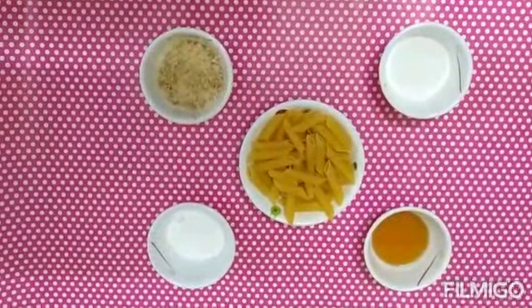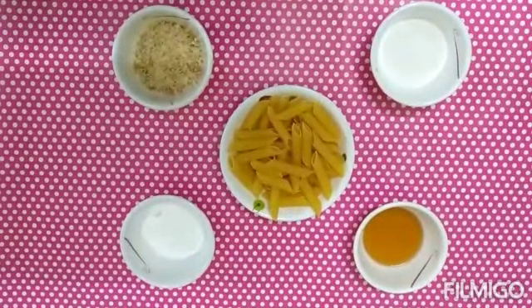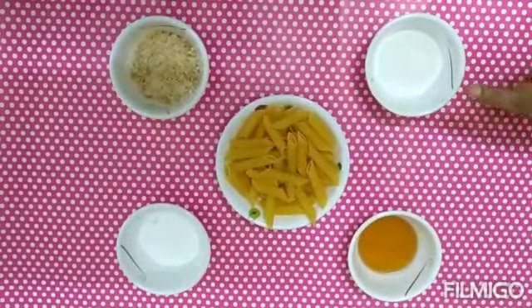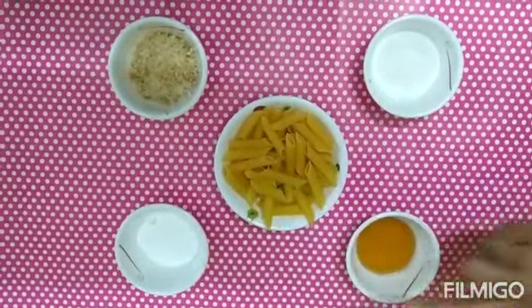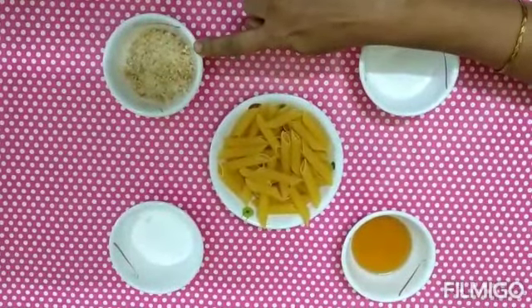Today I am making a special recipe called Honey Penne Pasta. The ingredients are 1 pound penne pasta, 3 spoons rice flour, 2 spoons powdered sugar, 2 spoons honey, and 3 spoons dry sauce powder.